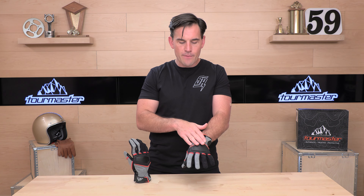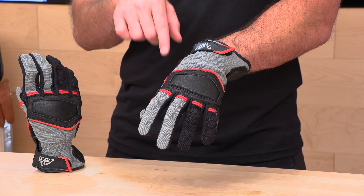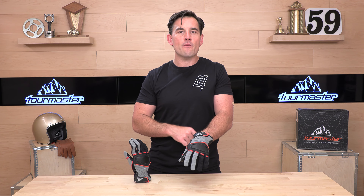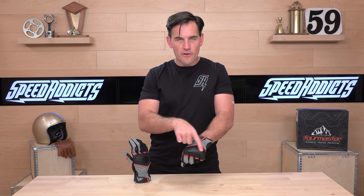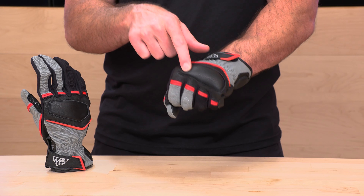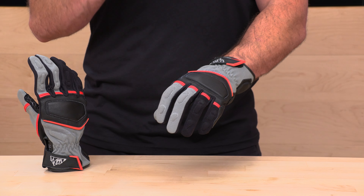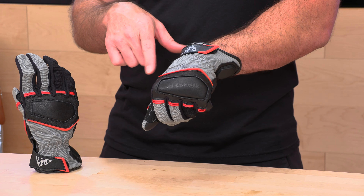Back to the Tourmaster Select Glove. Across the back, we have that mesh nylon material with foam inserts across all of your digits, so you have impact protection not just across your fingers but also a large pad across your knuckles. Nothing hard riding on your knuckles — this is kind of level two protection. Level three would be a hard plastic or carbon fiber knuckle. If you want something a little softer, maybe the Select is for you.